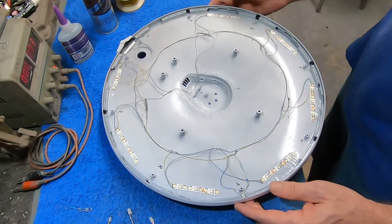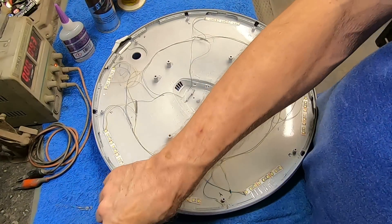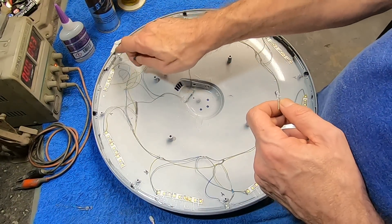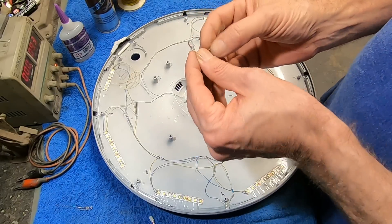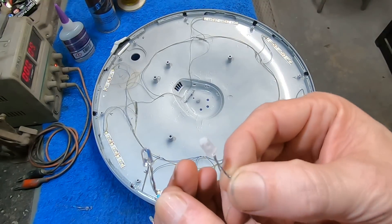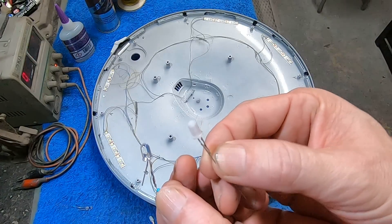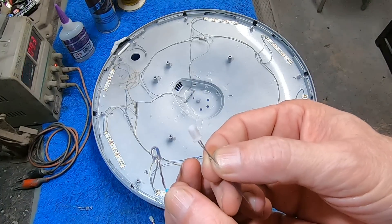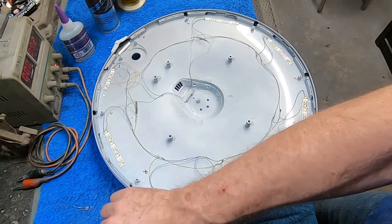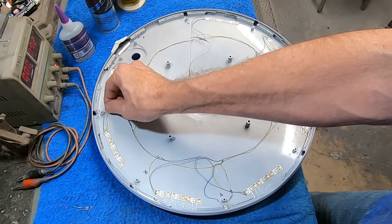I've got these five millimeter LEDs from HGA Model Works in yellow, and you can see the difference in them. I made up six of them because we've got four thruster ports here, and then we're going to use one on each side for the exhaust ports on our impulse deck. The one on the right I scuffed up using 180-grit sandpaper to make it nice and diffused. That's the type I'm going to use for the impulse engines, so I did two of those. These other ones for the thruster ports I just left alone because they're sitting up nice and close and you really don't need any diffusion.